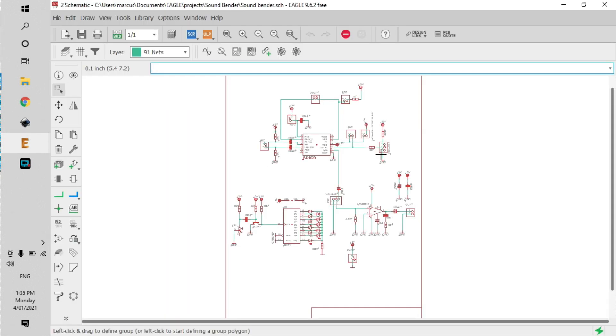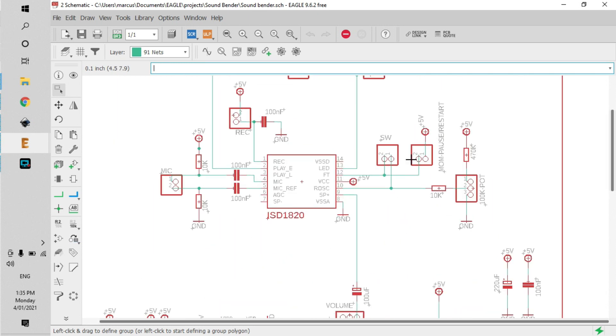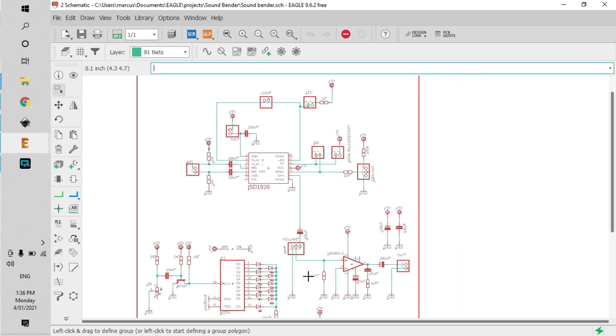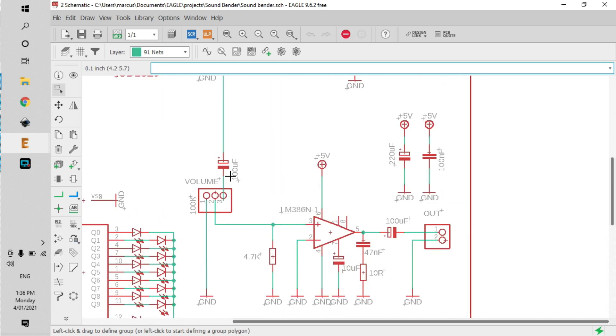I've put together the schematic — it's pretty much made up of three different circuits. The first circuit is the voice recorder or sound recorder over here. You've got your speed control, there's your loop, the LED recording indicator, record buttons, and mics. It's a really pretty basic circuit, and that IC is connected down here to another pot, and that's connected to a 386 op-amp which will give me the volume. Without that, the sound recording IC is really quiet — it's too quiet — so adding an amp will give me some good boost and good volume.